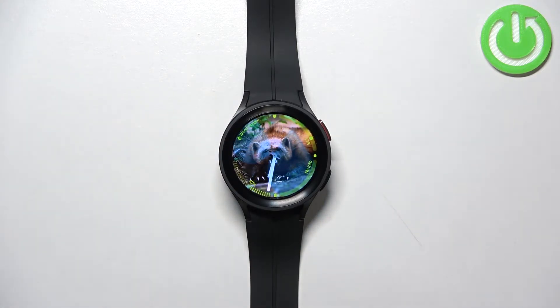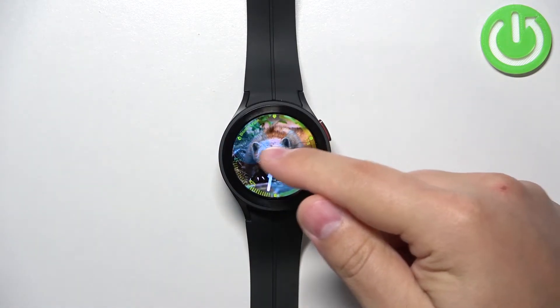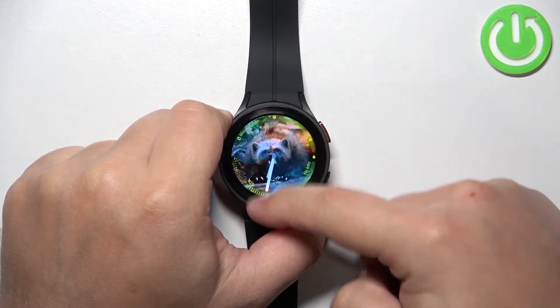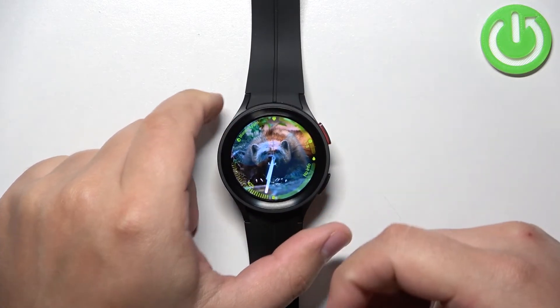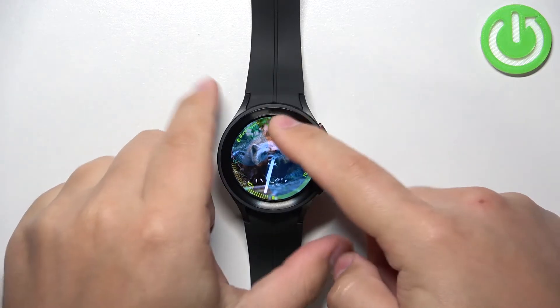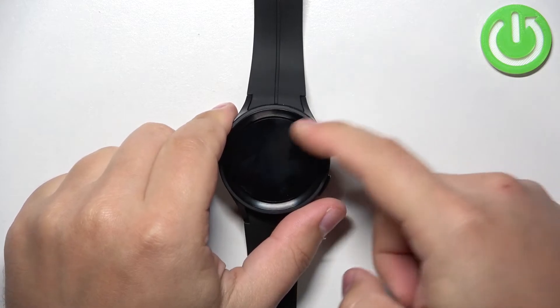After a second or two you should see the water droplets on the screen and the touch screen should be disabled — that's how the water lock mode works, it disables the touch screen. So for example if you're wearing your watch and you're taking a shower or swimming, it will prevent mistouches on the touch screen because the touch screen is disabled.